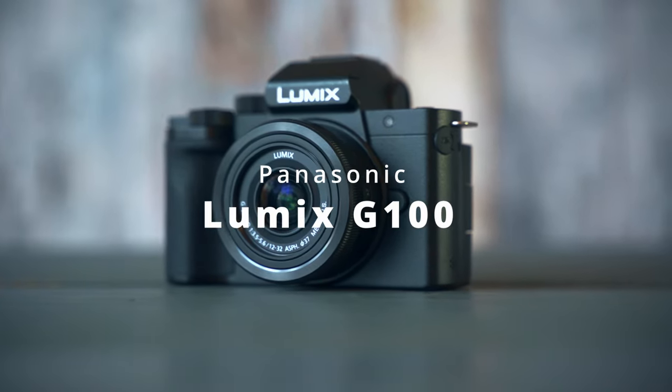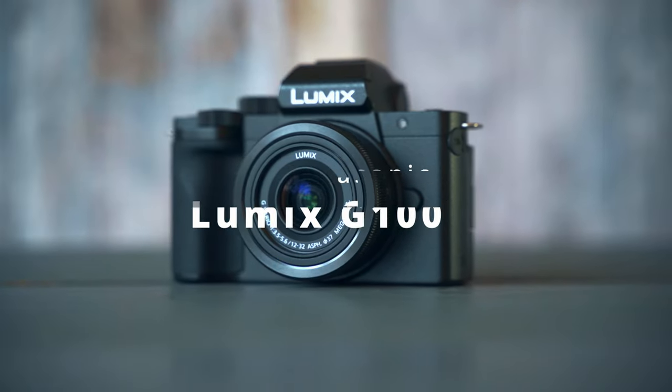What is happening guys, Gary Yaman here back at it again with a new video. Hope you're doing well, hope you're safe and happy. In this video we're going to talk about this little guy, the Panasonic Lumix G100, and consider this video as a warning.